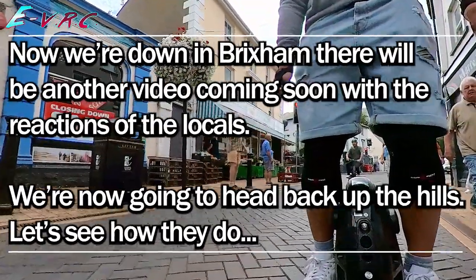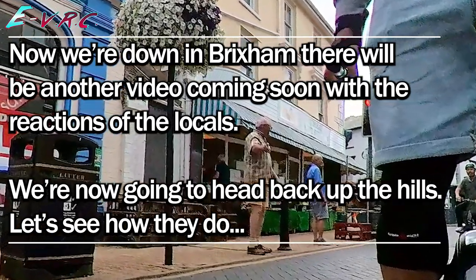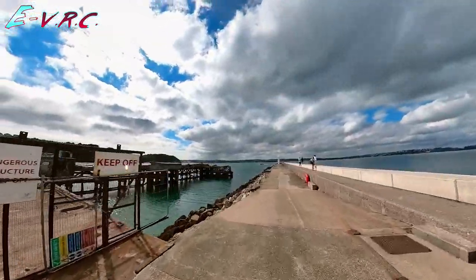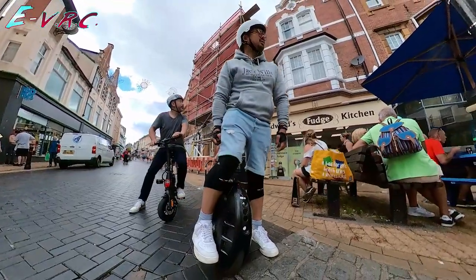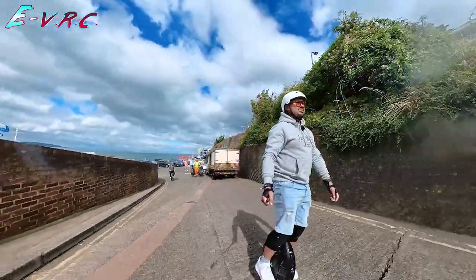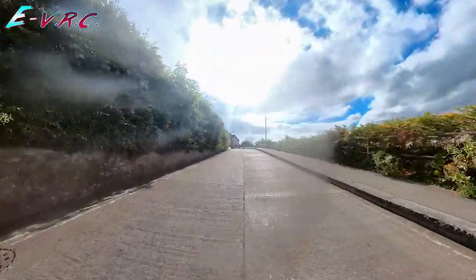Now we've made it down into Brixham Centre we're going to skip to the journey back up. There will be another video coming soon with my journey to the small lighthouse at the end of the breakwater, as well as the brilliant reactions of the locals who maybe aren't used to seeing people unicycling and riding tiny little e-bikes through the town centre. So let's head back up the hills. I fully expect this to get up but I don't know about the other one — with a bit of pedalling maybe.